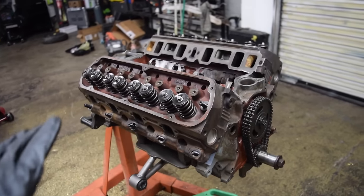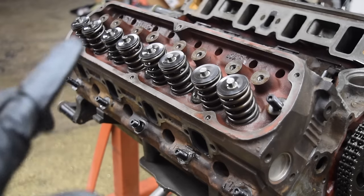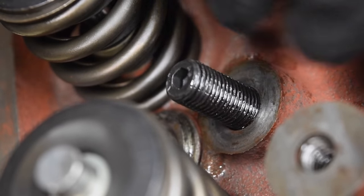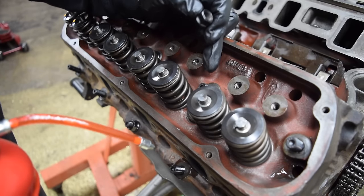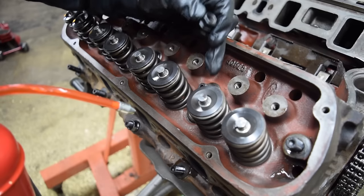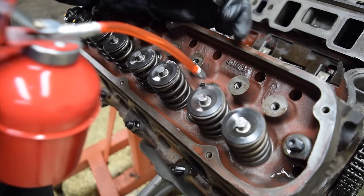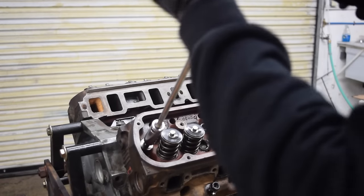All right, both heads are now installed — it's looking more like an engine. Before we start torquing down the heads, there are a couple of things we need to do: we need to lubricate the threads as well as the seat where the nut is going to be resting. The best way to do that is to use the ARP fastener lube that would have come with these when they were new, but since we got them pre-owned we don't have any. So we're just going to use a little bit of oil — should be good enough — and we're just going to seat them down.